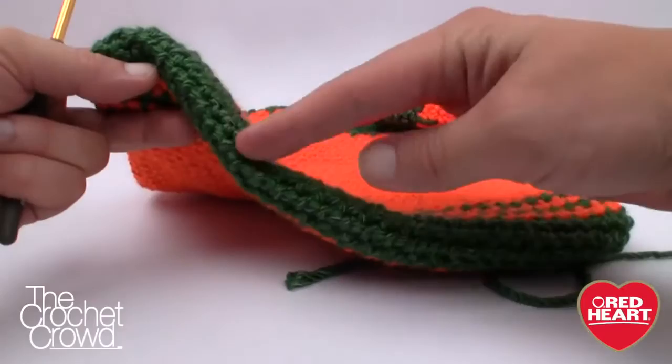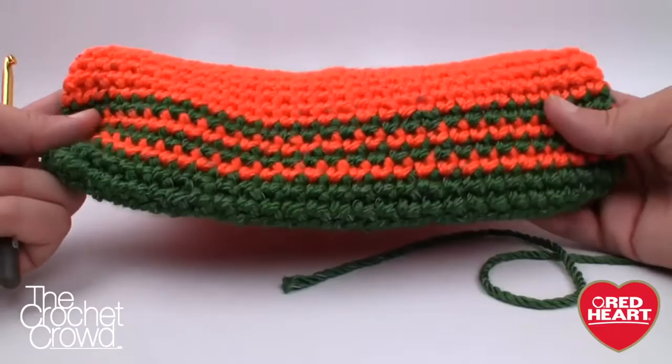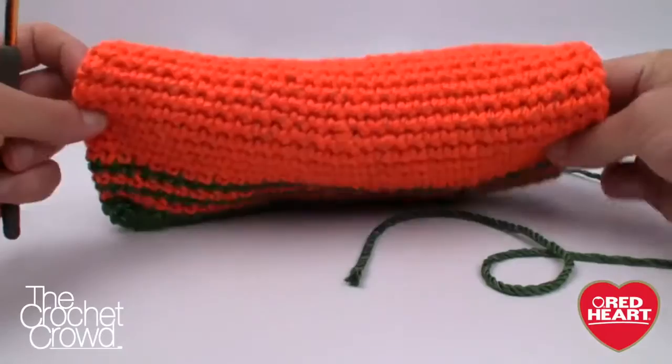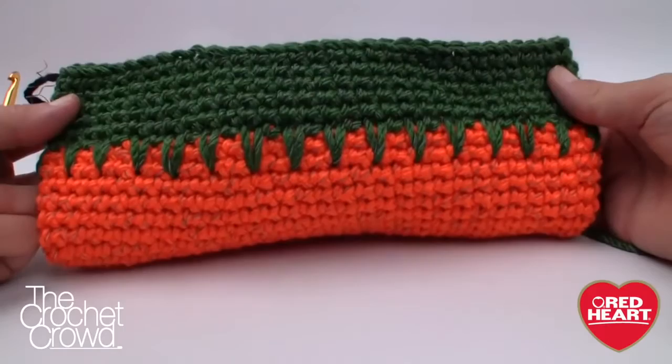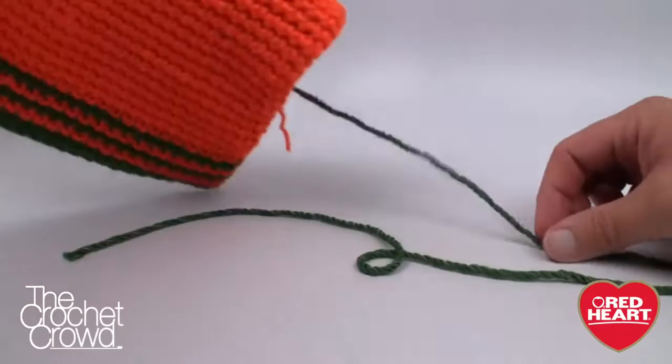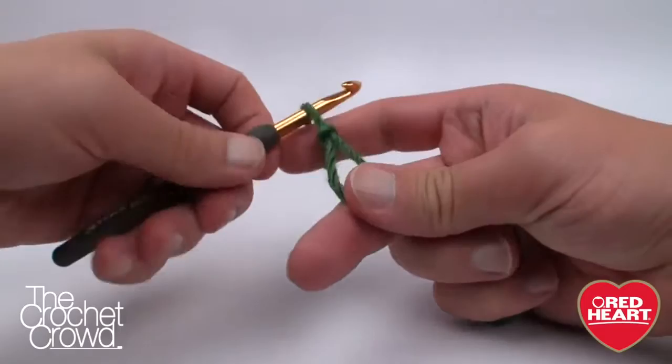Here is the base of the bag we're going to be starting with. We're going to start along the seam line at the bottom and then continue to go round and round. Once we get the bottom established this pattern is so easy. I'm going to get you started on how to read the instructions, then show you how to change color, and then you're off to the races. Let's grab our green yarn and begin a slip knot, grab your size J 6.0mm crochet hook, and let's begin our first chain.